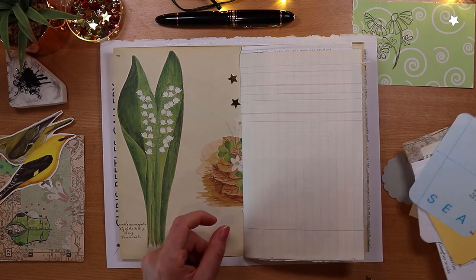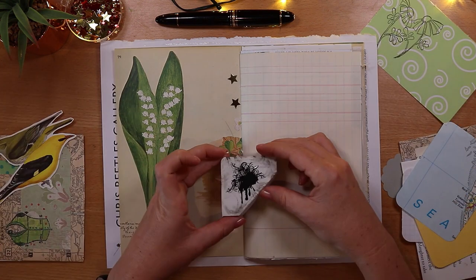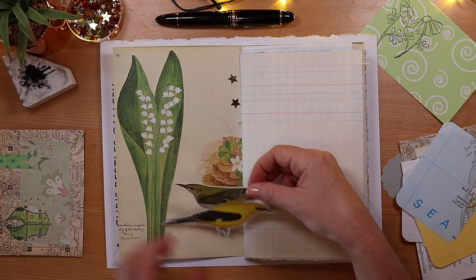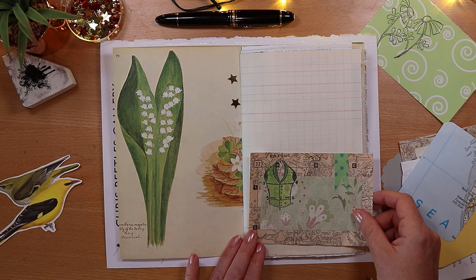These are some of the supplies I want to try to use in my spread. I might use this little image as a pocket down here, and I'd love to work this ink splat stamp into the design. I have this cute pair of birds from a happy mail — I'm not quite sure where that might go — and I definitely want to put a handmade envelope onto the page somewhere.